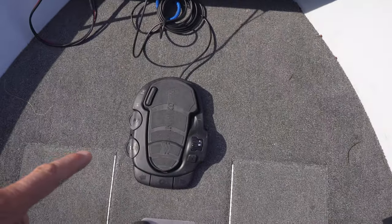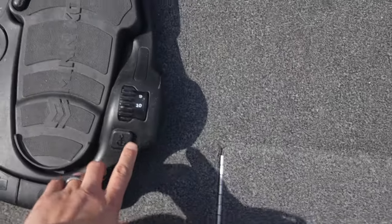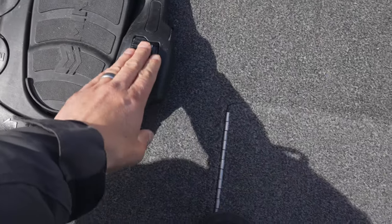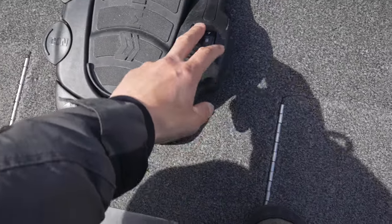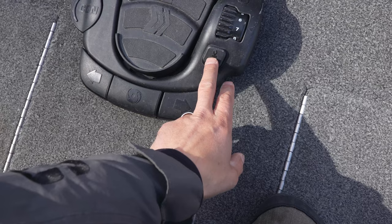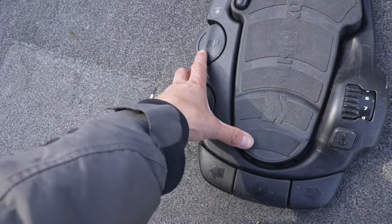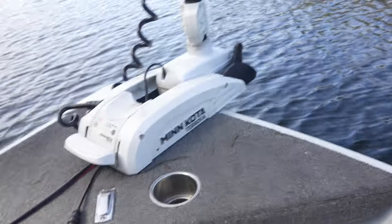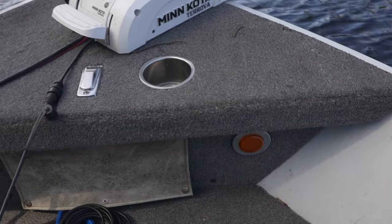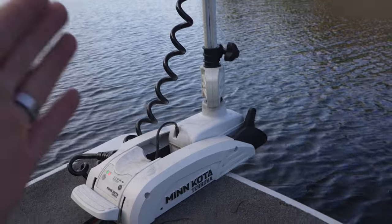I have the foot pedal, which you have to buy separately — I'll leave a link below, it's like a couple hundred bucks. This is the second version, which has the anchor button — the first version did not have that. It's got the speeds on the right going up and down one through ten, it's got the anchor button, the constant-on, and the autopilot link. What that does is you turn it on, put constant on, and it'll actually stay in that direction based on the GPS coordinate, heading wherever the head's faced.